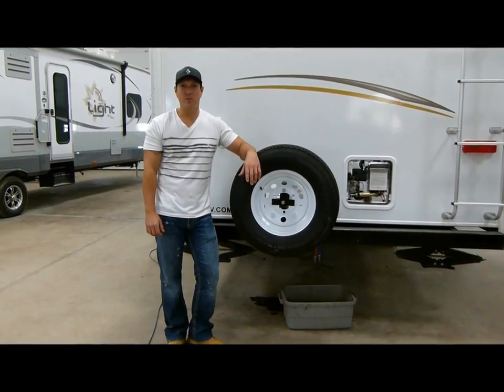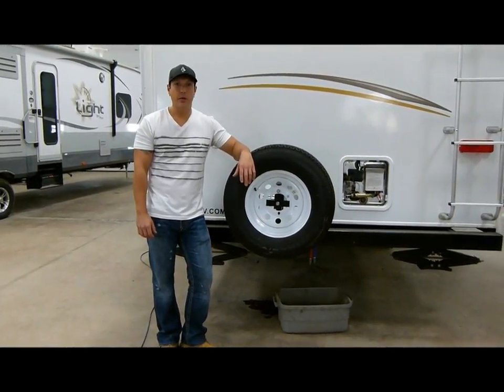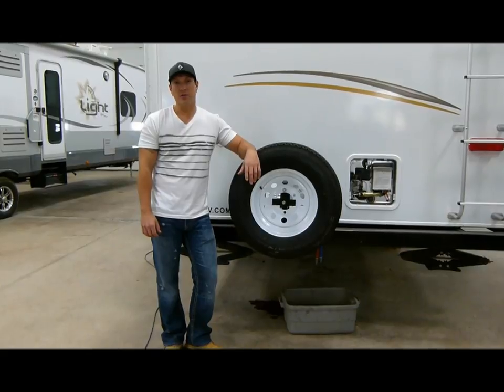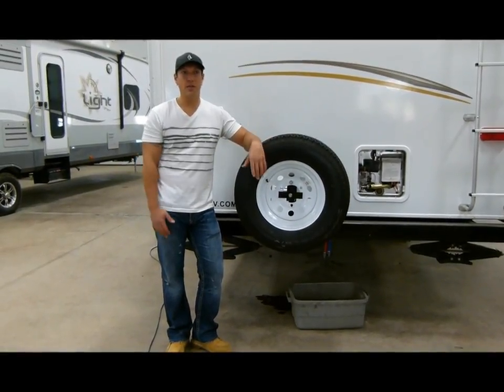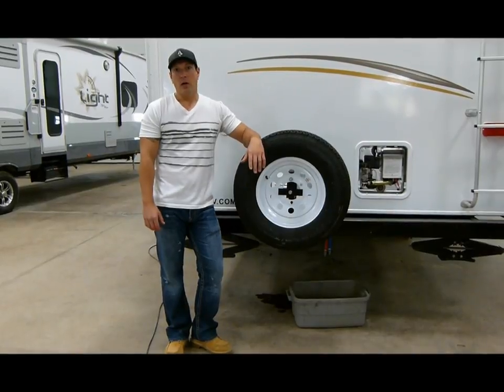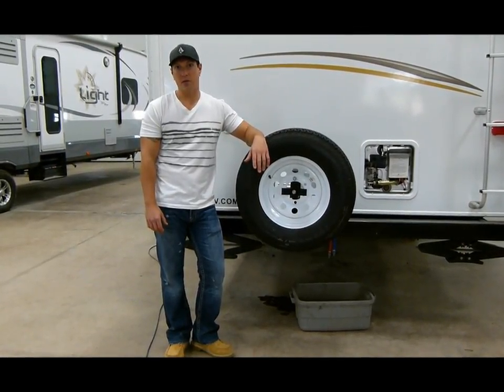Hi guys, Chris with Miners Legal here. I'm just going to give you a quick rundown on how to properly winterize your camper. Just keep in mind that not all campers are the exact same — there are some differences. This one is a pretty general camper, so I'll just give you a quick rundown on how it's going to go.